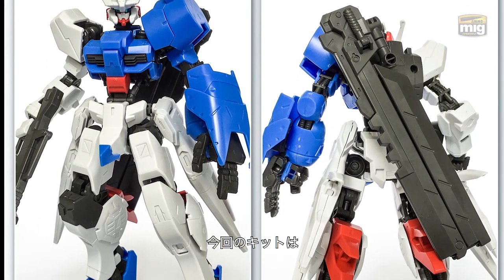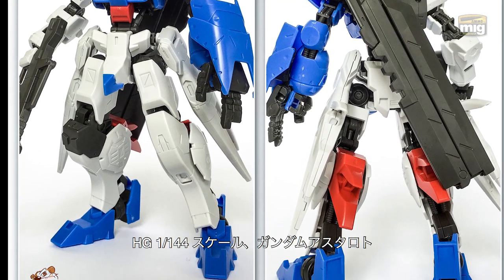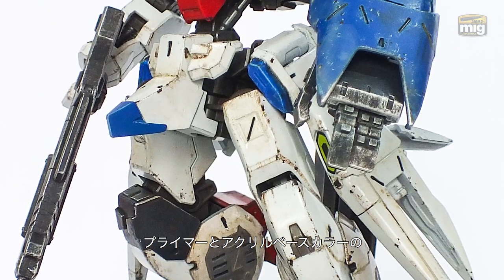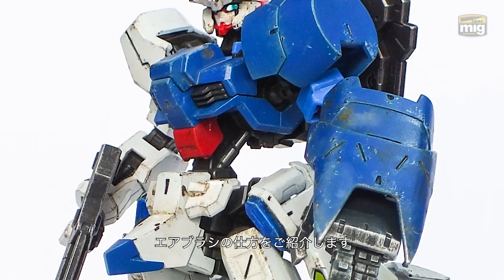Here's our kit: a HG 1/144 scale Gundam Astaroth, before paint and after. Today I will show you how I sprayed the primer and acrylic base colors through my airbrush.